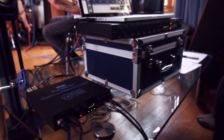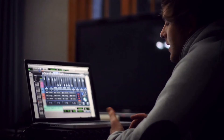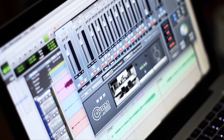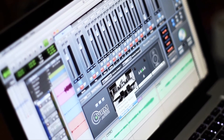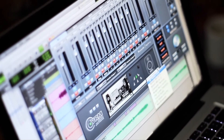One of the unique features about this product is it's got VRM — the Virtual Reference Monitor. VRM emulates different listening environments and different reference monitors through headphones, so you can change the listening environment to suit your needs.